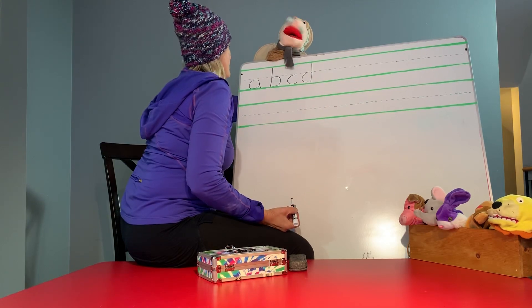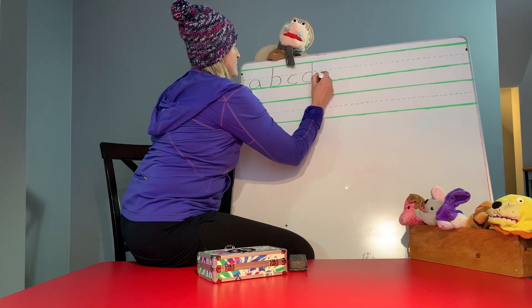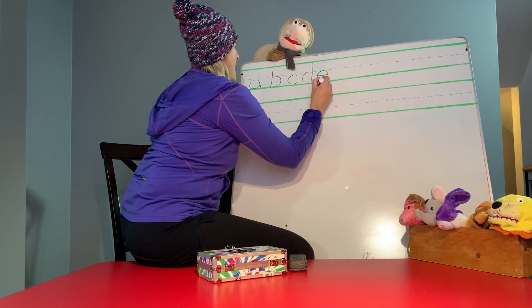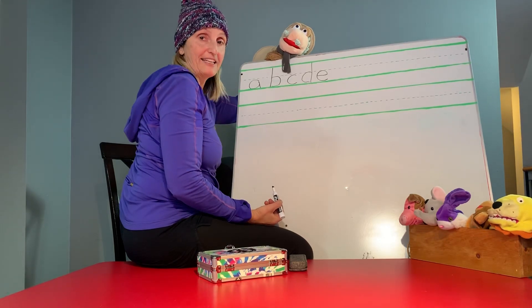Now let's do the letter E. The letter E, you start at the middle. Go up and around. Good job, Miss Vicki. Did you do it, guys? That's the hardest letter.